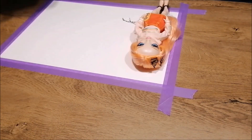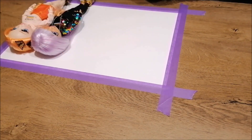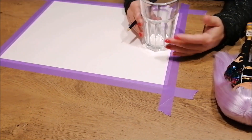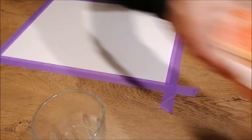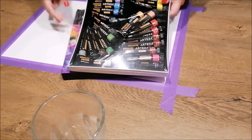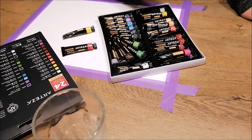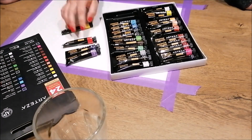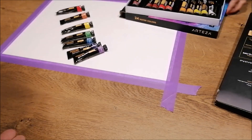While waiting, we started planning out our next background, which was going to be a rainbow splatter effect. We started by measuring out where we wanted each color to go to make sure all colors would be equally represented. For the rainbow colors, we used gouache paints because we wanted all the colors to be really nice and bright. We used the red, yellow, green, blue, and purple from the Arteza gouache set, but for that true bright orange we used their watercolor paint.